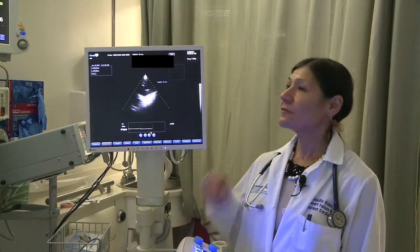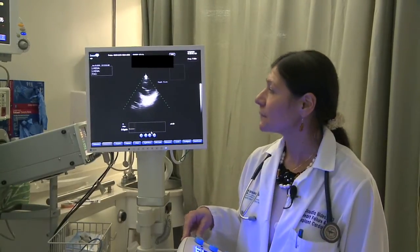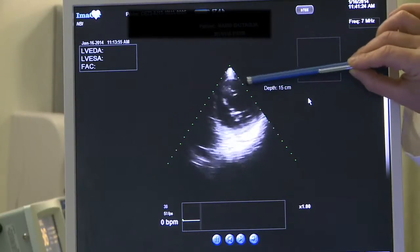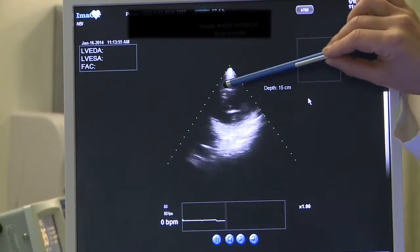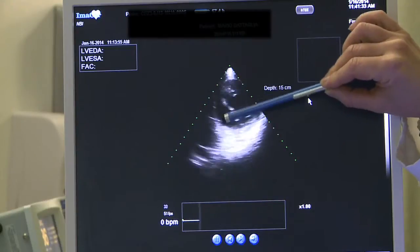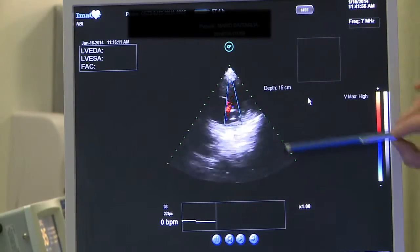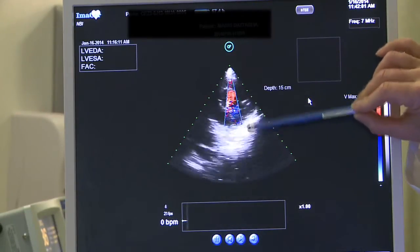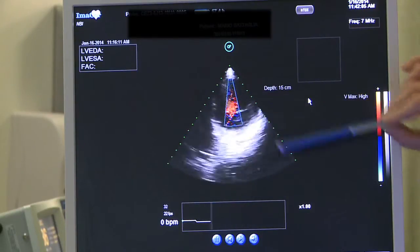We have a CVP of 12 and mean arterial pressure of 77. The Imacor probe is placed in the stomach. We are viewing the short axis of the left ventricular cavity, the mitral valve, and the inflow cannula of the LVAD. We do have the interventricular septum and part of the RV visible. We place color over the inflow cannula and we see very nice laminar flow — there is no turbulent flow, which means the cannula is functioning well.